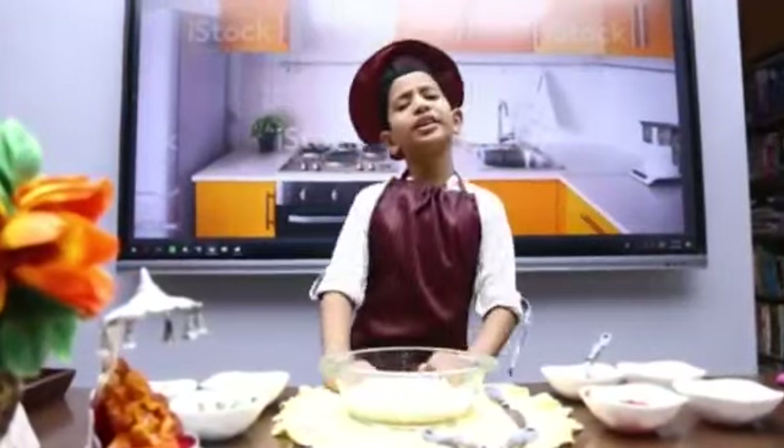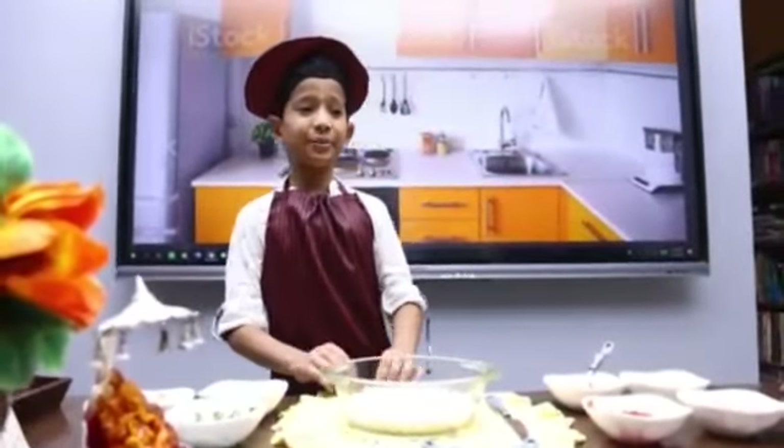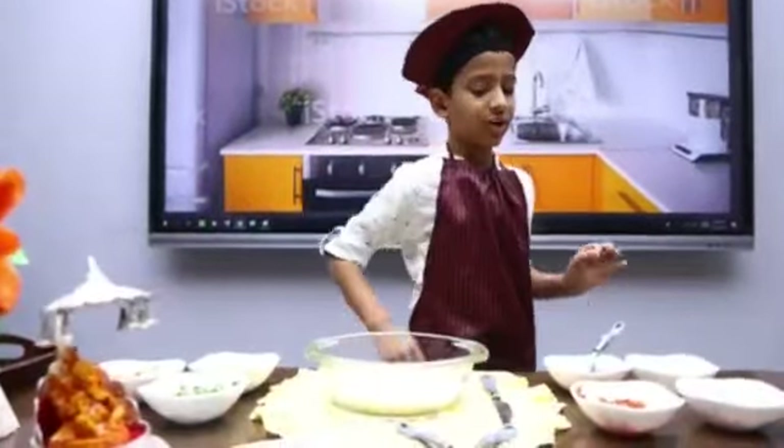But it is Corona time. We cannot go outside to get Bherpuri. But we are making Bherpuri in the house. Let's start without wasting time.